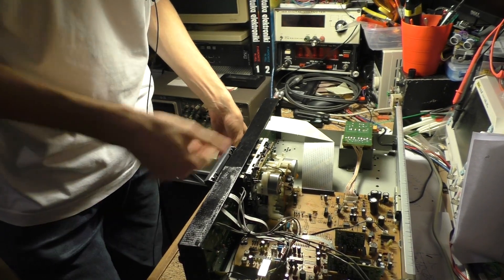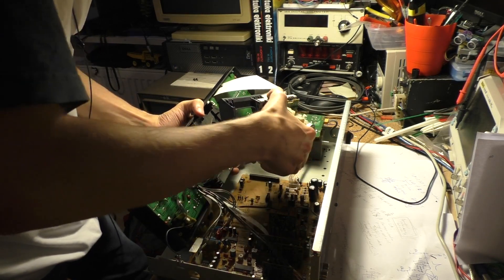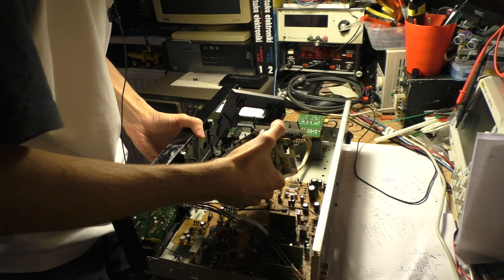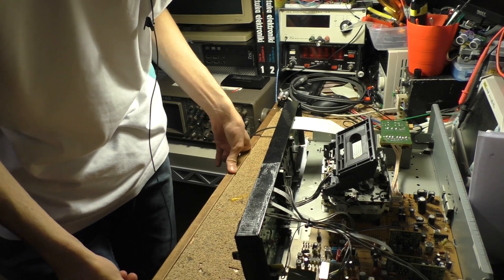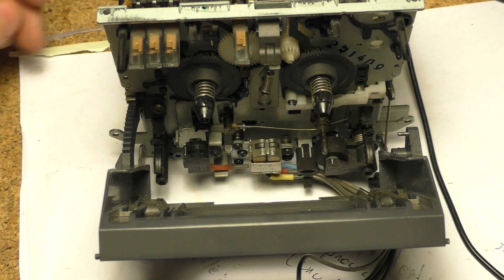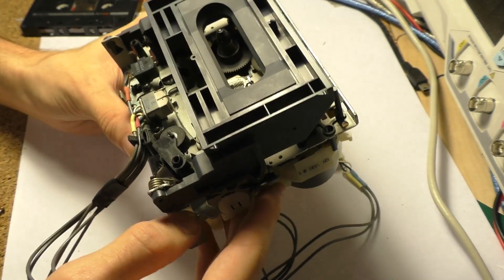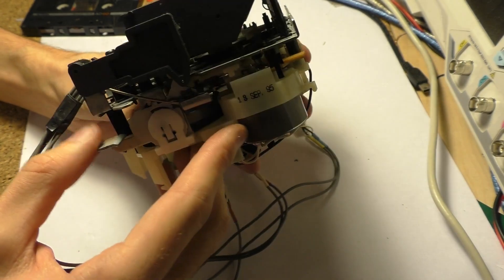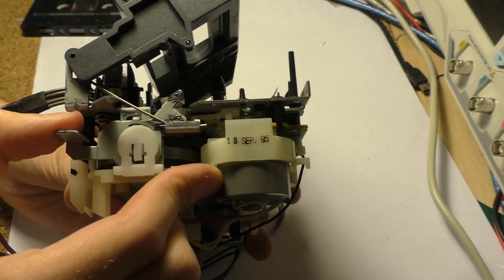The tape head assembly is actually obstructed by the main board. There are a couple of gray wires that go to the head assembly. I'd rather move this whole thing here — at this point I think I'm just going to disconnect the whole front. So this is the tape reading assembly. We've got two heads in this one. Recently it didn't want to open the drawer, so this is the place where the physical eject button pushes the small lever, and if you push it it just frees the drawer.